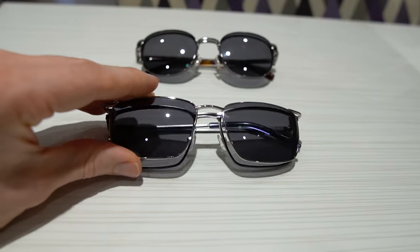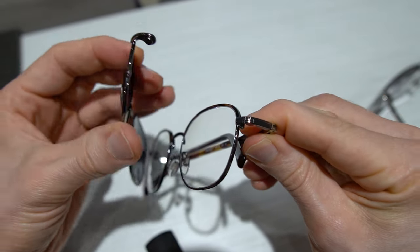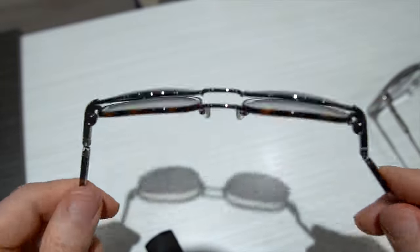One thing I noticed about the EasyClip that's really nice is that the magnetic hold on both the frame and the clip makes it a much stronger hold, and that helps prevent the sunglasses from just sliding or shaking off — something that I frequently see with other brands.